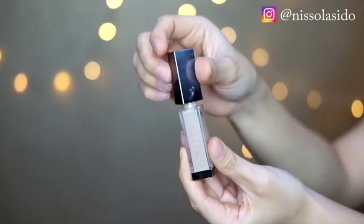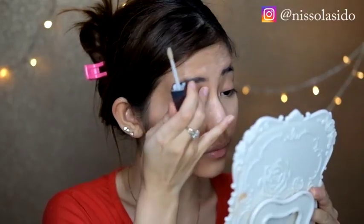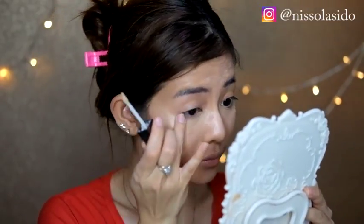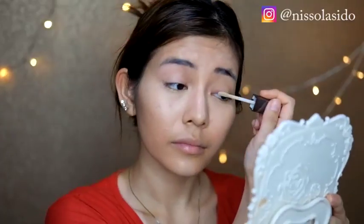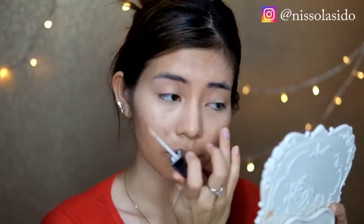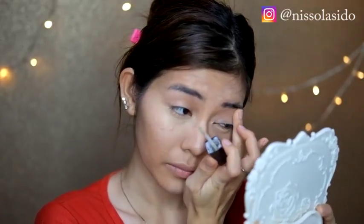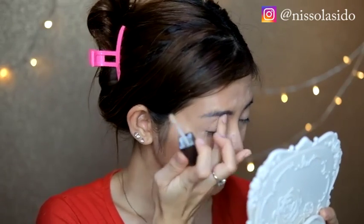Terus ini aku pake Mizu Eyeshadow Base yang bentuknya kayak cream gitu. Aplikasinya pertama dioles dulu ke bagian kelopak mata, terus di-blending pake jari biar lebih merata. Pakein juga ke bagian bawah mata, jangan di kelopaknya doang, karena aku mau pakein eyeshadow ke bagian bawah mata juga.